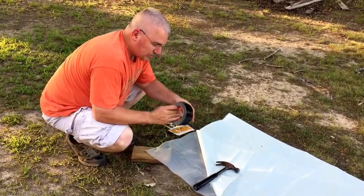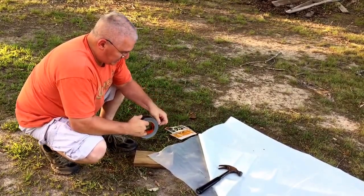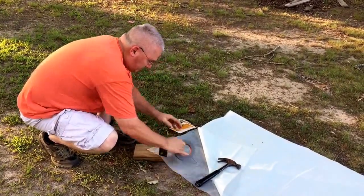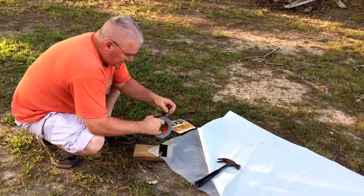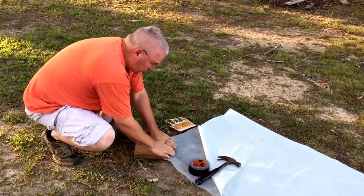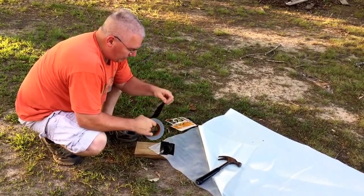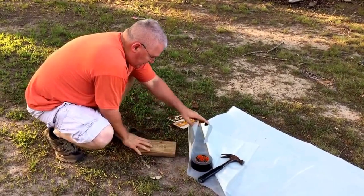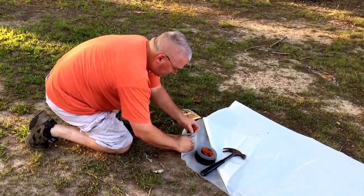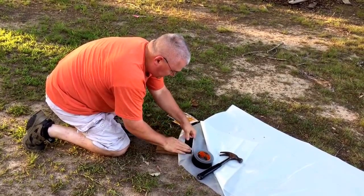I needed to add something to it, so I have Gorilla Tape. It's really tough tape. Put tape on one side — tears right off. It's really good and sticky tape, and I believe it's weatherproof. Fold this over, take that corner and fold it back — it just adds to the thickness of the corners there.